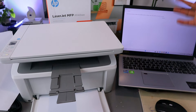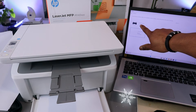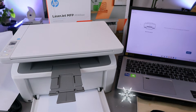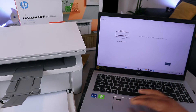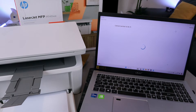It will start to search for available printers. You can see it found the printer — HP M140 LaserJet is available. Select Setup. You will see the information: time to connect and set up and manage your printer. Then select Continue to connect the printer to the Wi-Fi network.